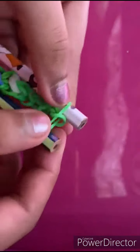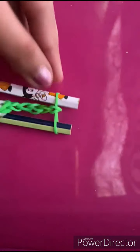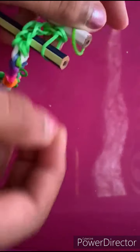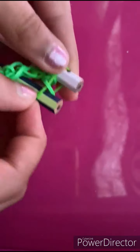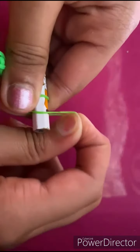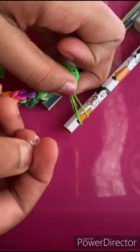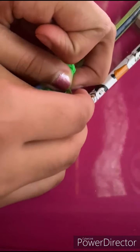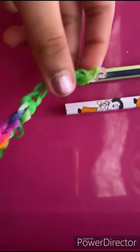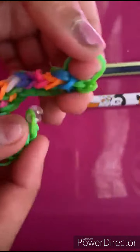Also, if you haven't checked out my other video, I made the beaded band — check that out! This is the last band for the extension. Remove this one from the other side of the pencil and keep it on this one. That's the single chain finished — just grab these ends and keep it on here.